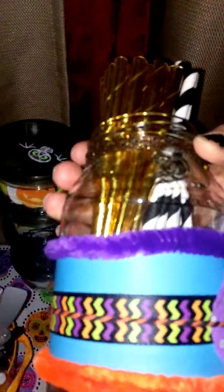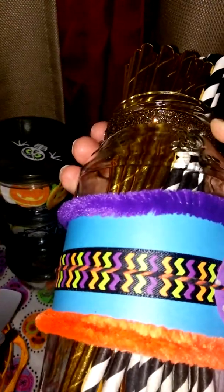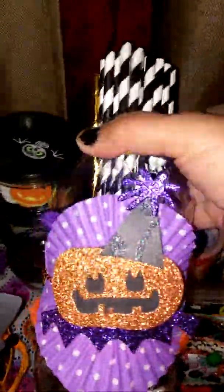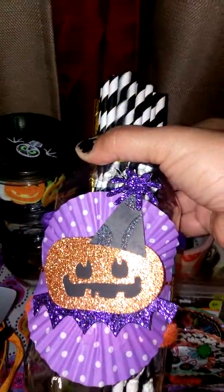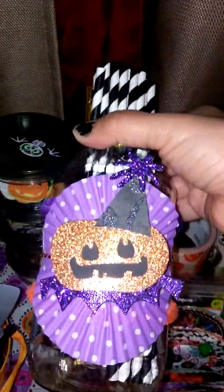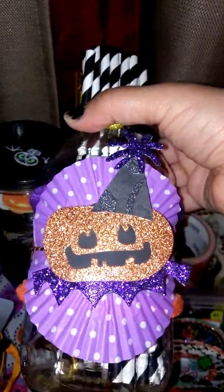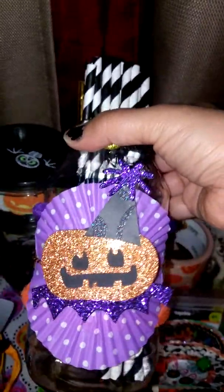Another jar that I altered — this time I just used some ribbon and twine, and some of those fuzzy chenille stems from Target's Dollar Spot. And that's the die everyone's been showing from Tuesday Morning. I just picked it up, so I've been playing with it — it's really a lot of fun. I made a whole bunch of those jack-o-lanterns.